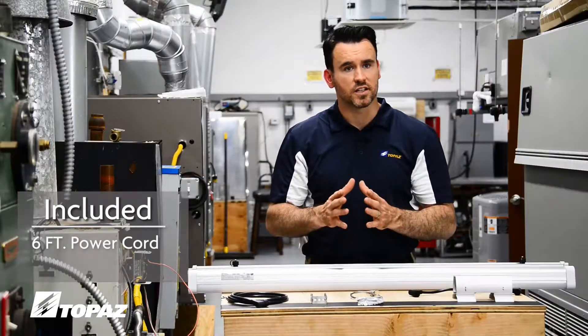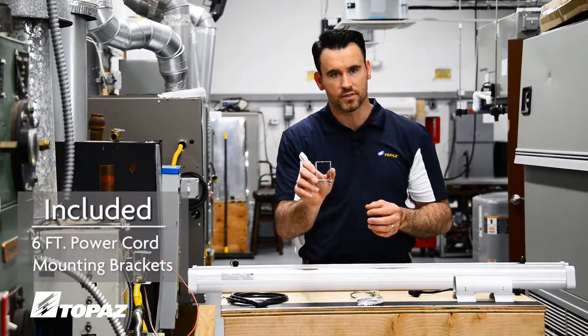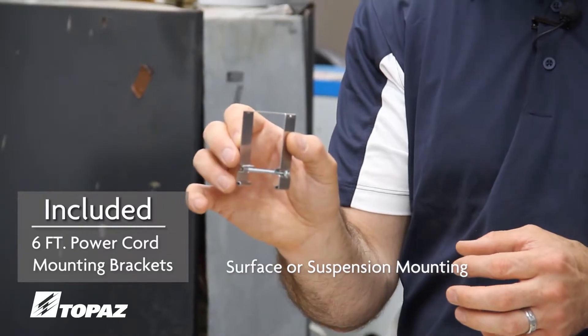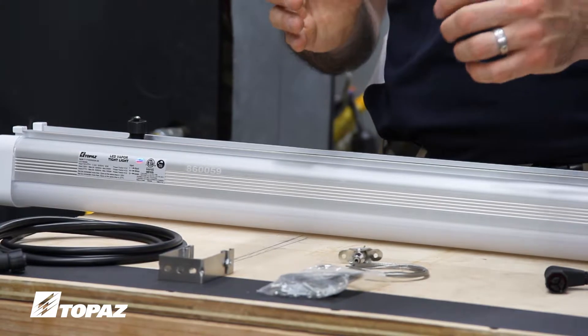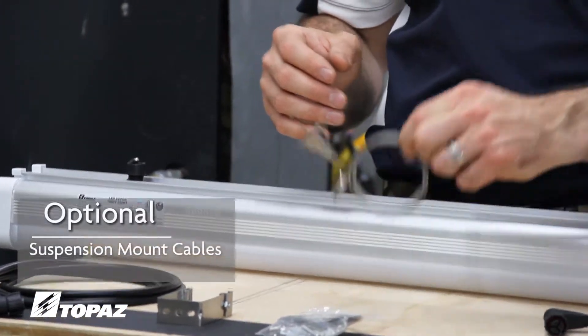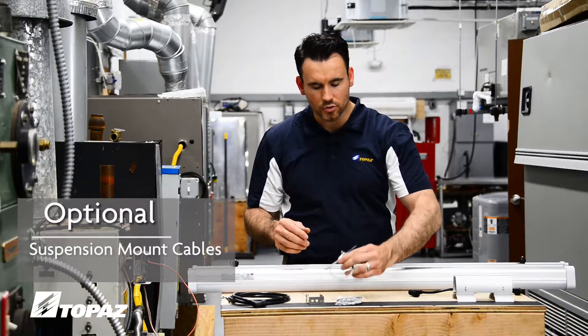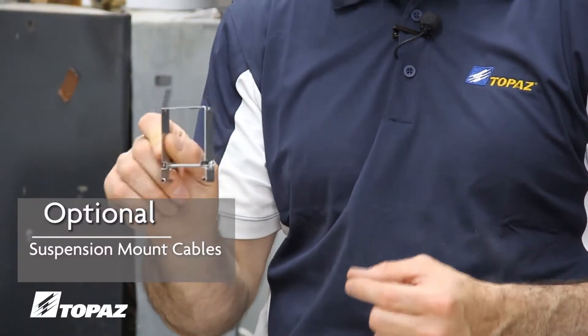The other pieces that come with it are the mounting brackets. It comes with two mounting brackets. These mounting brackets can be used to mount on the surface or they can be suspended. Additional accessories you would utilize to hang your fixture suspended would be the aviation cables, which allow you to suspend your lighting fixture from the brackets that come with your lighting fixture.